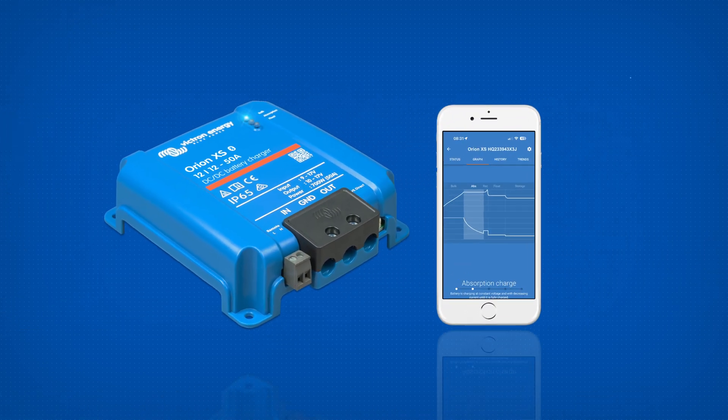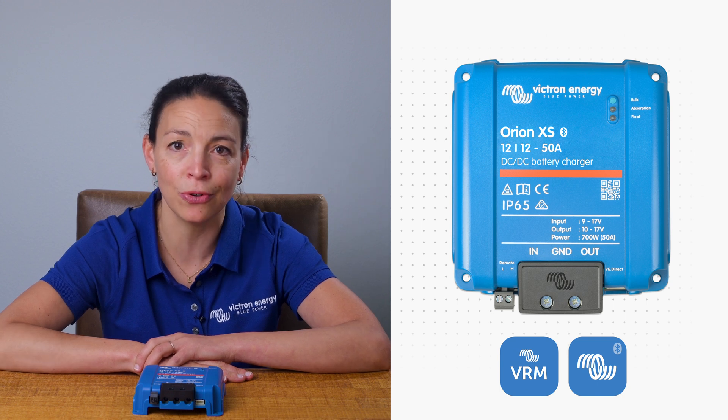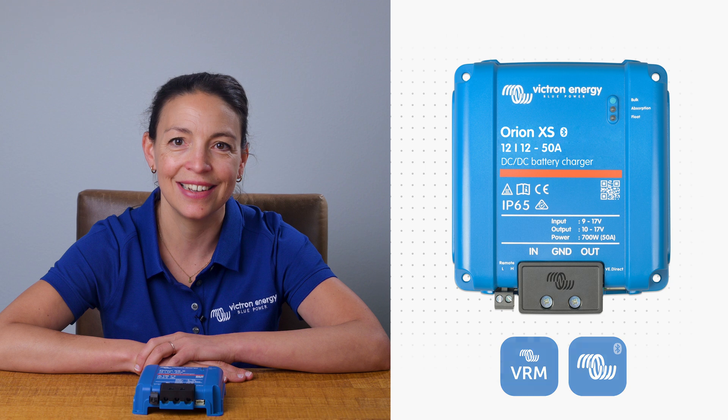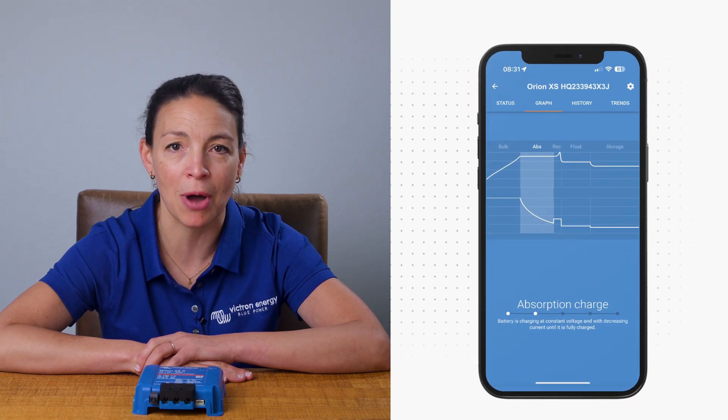Easy setup with Victron Connect from your phone. It connects to other Victron devices via Bluetooth and VE direct, enabling you to monitor the Orion XS through VRM and Victron Connect. It also allows remote battery sensing through VE smart networking.